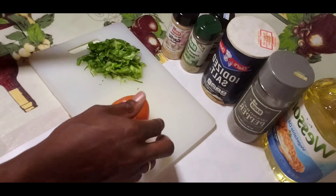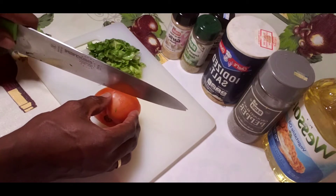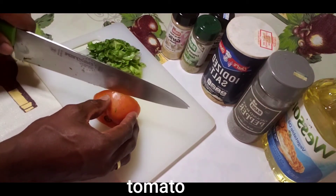Now it's time for my tomato — I'm just slicing my tomato into small slices.